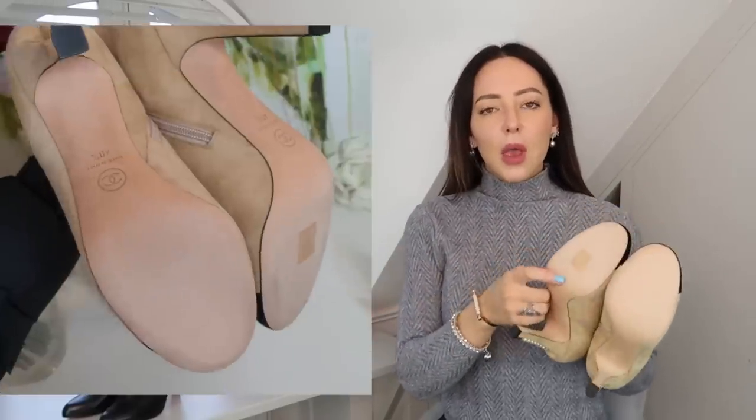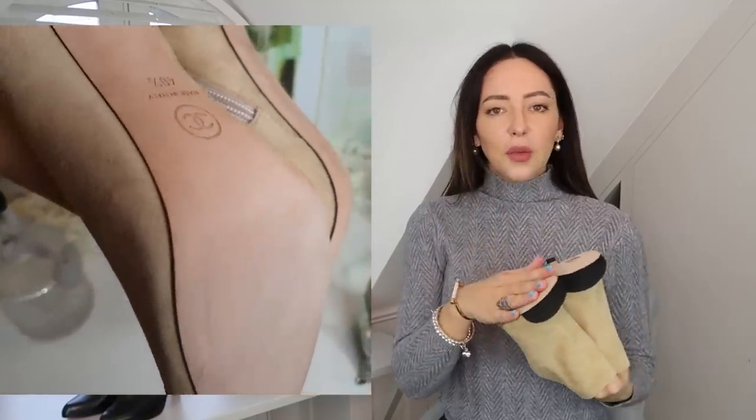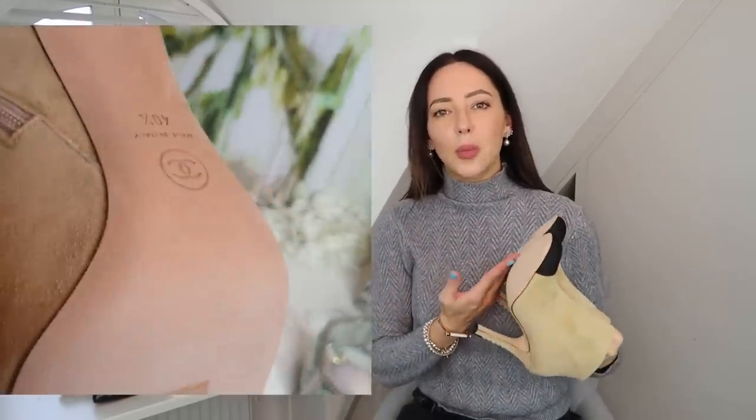The first thing I want to talk about specifically is designer shoes. Certain brands, depending on the exact brand and style of shoe, will sell shoes with an untreated calfskin sole. It feels really soft, like a chamois leather. They always suggest when you buy these shoes that you go straight from the shop to the cobbler.